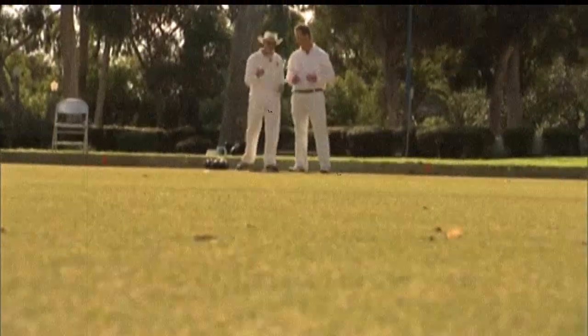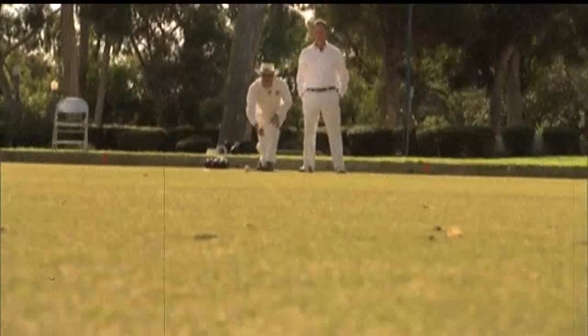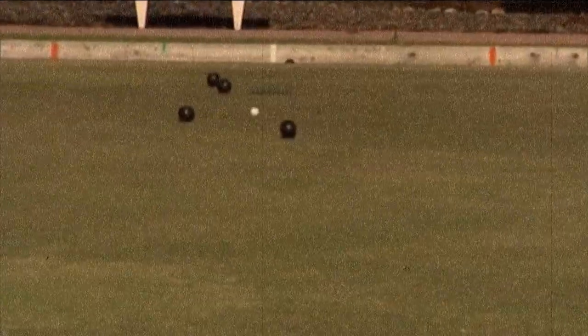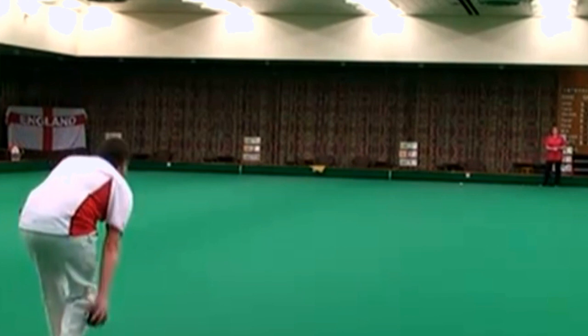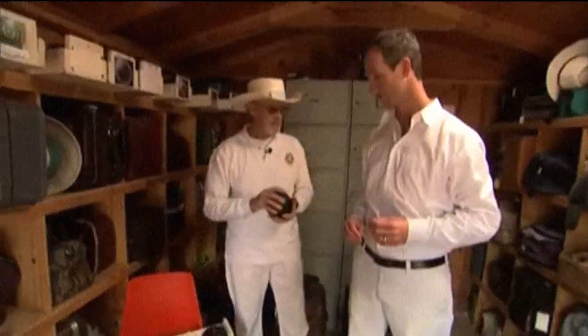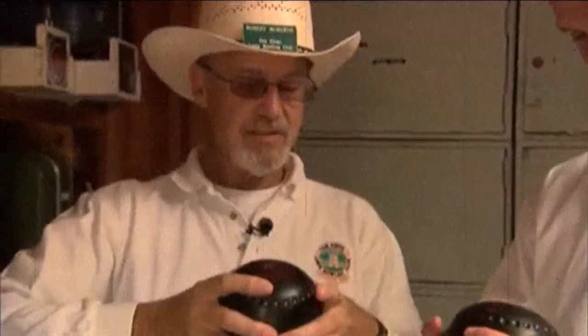How do we start? First thing to do is roll the jack — roll it down there. The equipment is very important. Let's see how large your hands are, about the same as me. Hold them round like that.